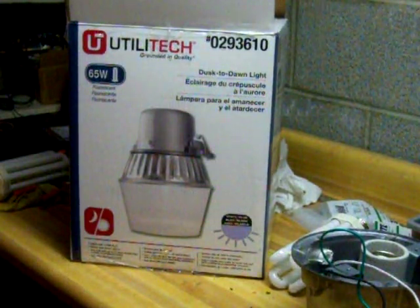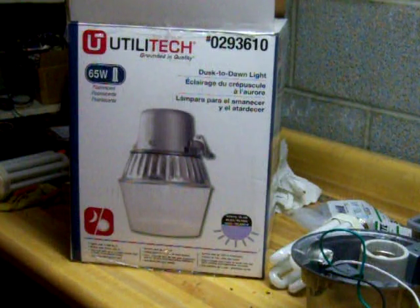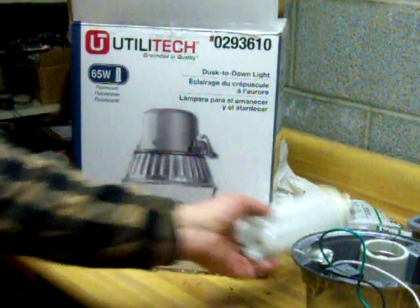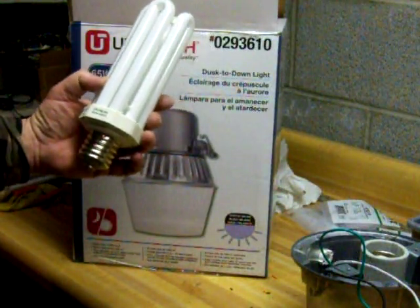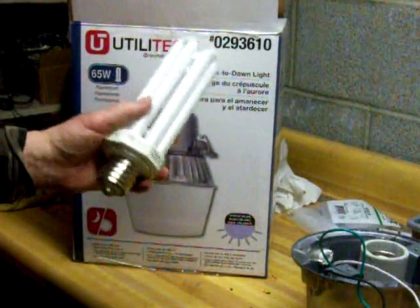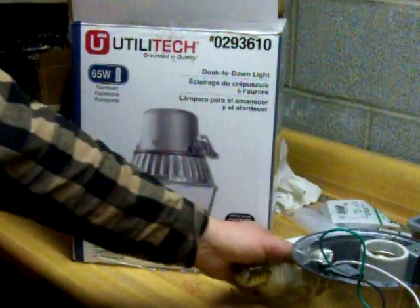Today we're going to repair a Utilitech 65 watt Dusted Dawn light. These are commonly sold at Lowe's and Home Depot. They take a fluorescent bulb — mobile base LPLF 65, 65 watt. They throw quite a bit of light in your yard and they don't use very much energy.